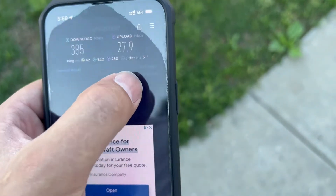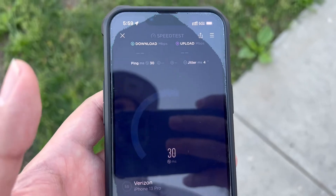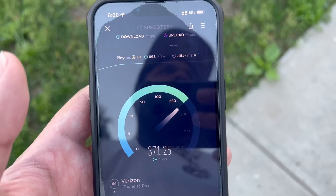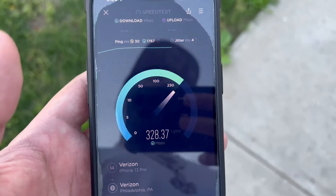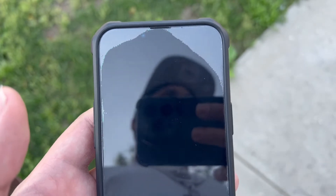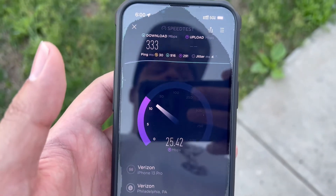If I can't connect to millimeter wave, you're basically useless to me. All jokes aside — that's one thing I didn't like about Visible, but I put up with it because it was only $25 a month. But when you're trying to charge me $20 more and your website is claiming that you connect to millimeter wave...